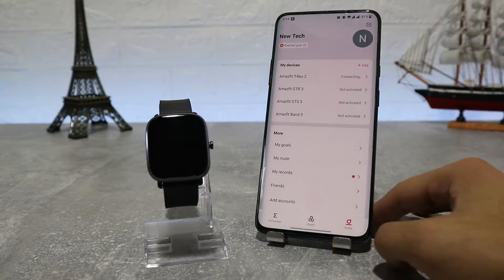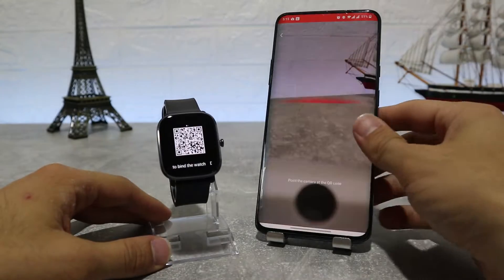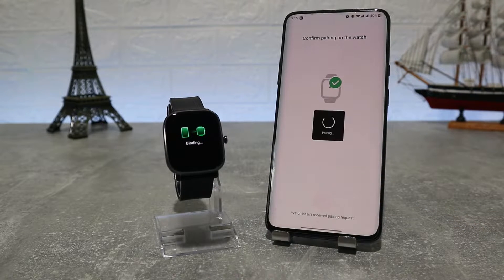You can find this on the third page. Click new device and select what device you have — this time we go with watch and scan it. Wait a little bit, and after the watch is found it will ask for a pairing request which you have to accept on both the watch and the phone.